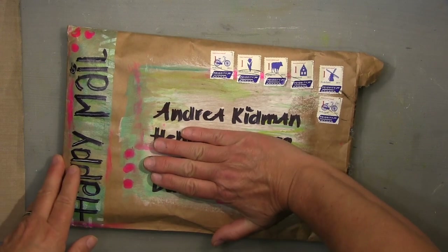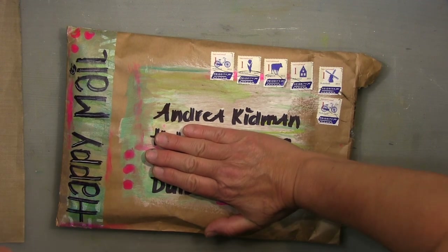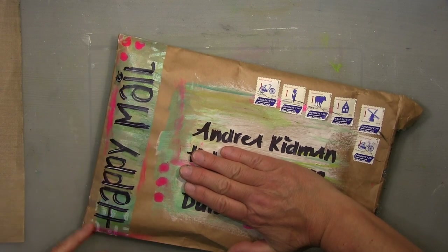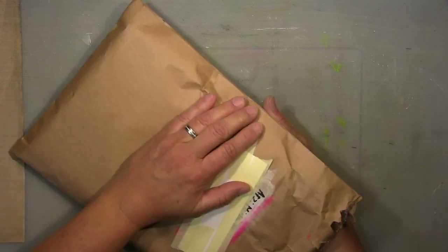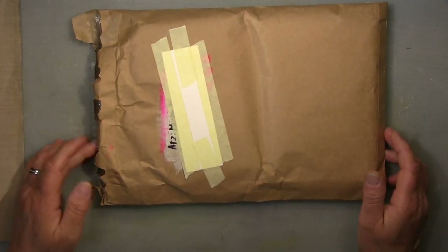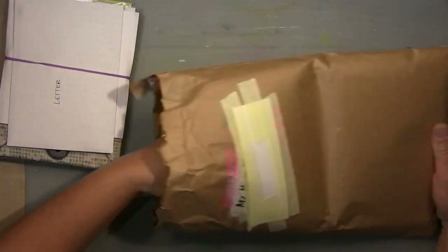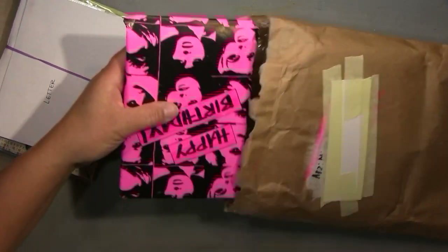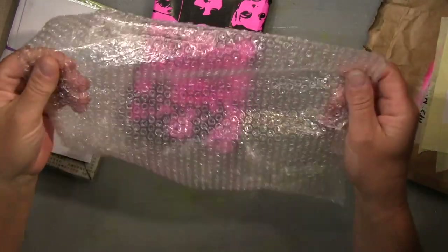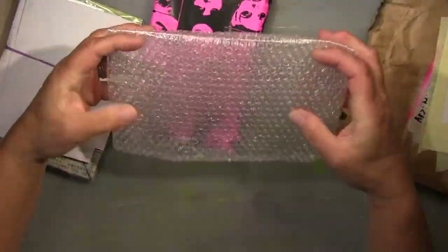Hi guys, here is Mika's envelope that just arrived today. I wanted to show you the front — it's so nicely made — before I turn it around. I already opened it here but haven't had a peek inside, so I'll see it for the first time now. Oh, small bubble wrap — I love that!